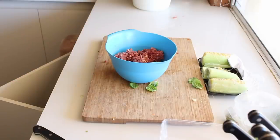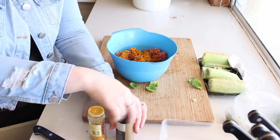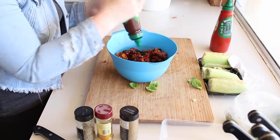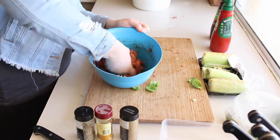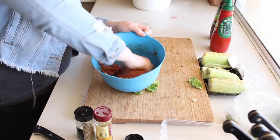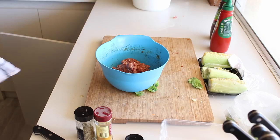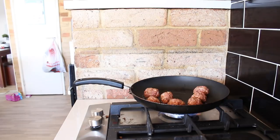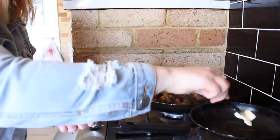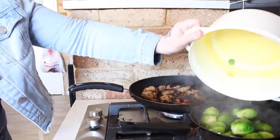For the meatballs I am putting in a little bit of cumin and turmeric, and then I also add a little bit of Italian herbs, some barbecue sauce and tomato sauce. Once it is all mixed in you just put a little bit of oil on your pan and make little meatballs and cook them up. Once all the other vegetables are cooked I brown off the brussels sprouts in the pan to make them nice and crispy.